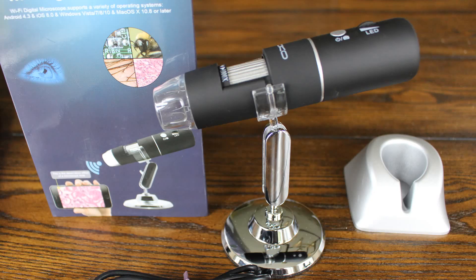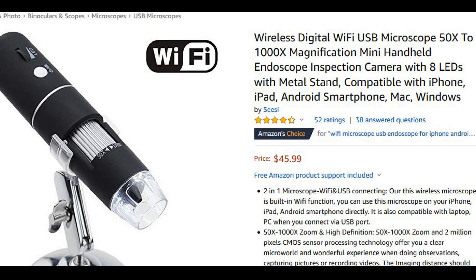Hi, I'm Jason with a gardening gear review and today I'm reviewing a Wi-Fi digital microscope sold in the US under the brand name CC. In Canada, it was sold under the brand name MoCo, so that's the one I have my hands on.